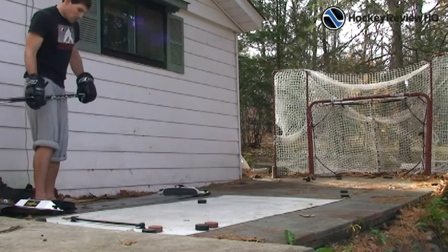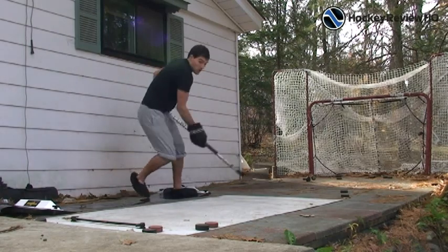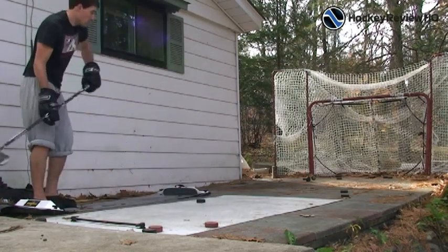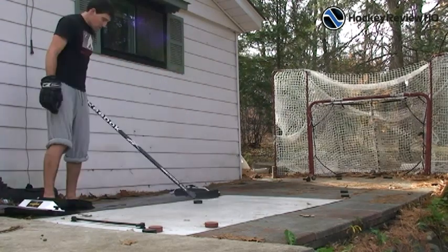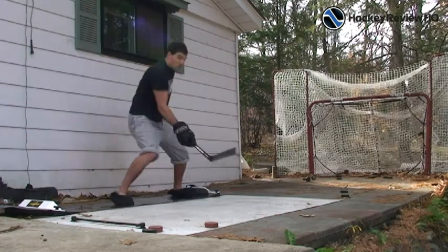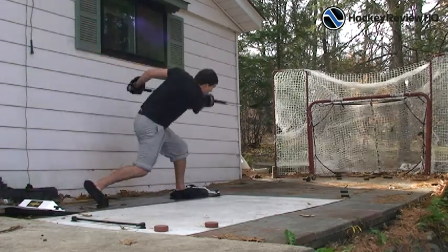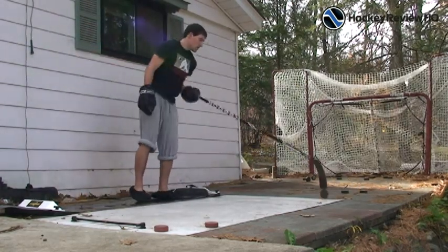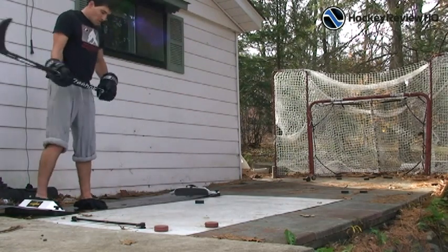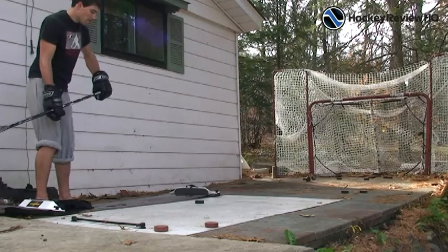Here I'm just going to tee up a few slap shots. This is a great way to emphasize weight transfer because a lot of players when they learn off ice to take a slap shot use all arms. This teaches them they have to push off that back leg, really lean into the shot, and use their core muscles. I really like that about the slide board — it would help build the slap shot for sure for younger players who might not be learning properly.